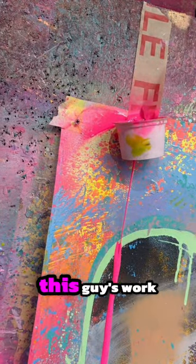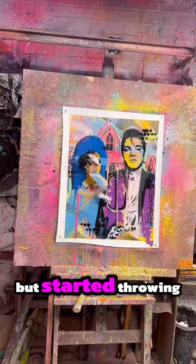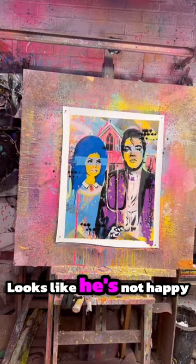Even Picasso would be worried if he saw this guy's work. Finally, after some more strokes, it was done. He steps back to have a look, but started throwing things again. Looks like he's not happy with this one, too.